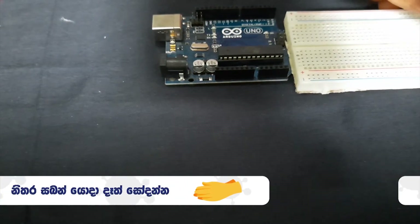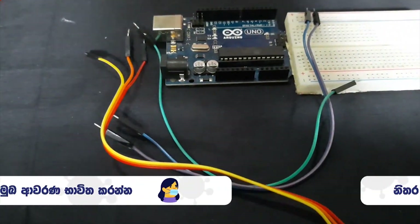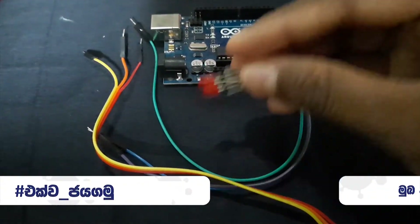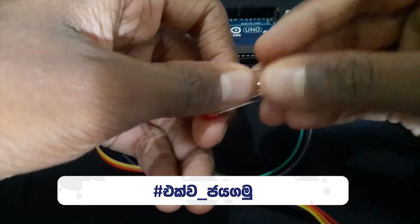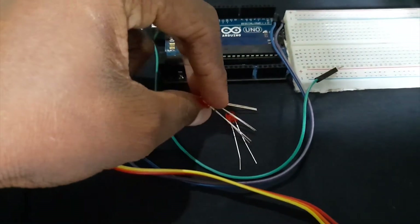This is the jump wires. If you have jump wires, you will use the jump wires.